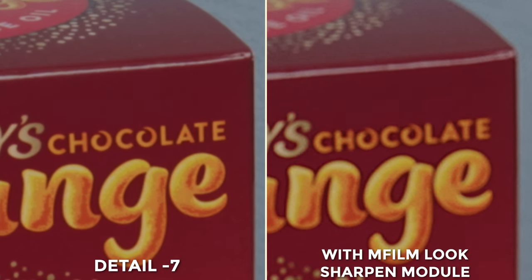Next we have M Film Look from Motion VFX, which is a fantastic all-in-one plugin. This is the sharpening module from it, and whilst it is doing quite a good job of sharpening, it is adding a lot of noise and it kind of looks a little like film grain.